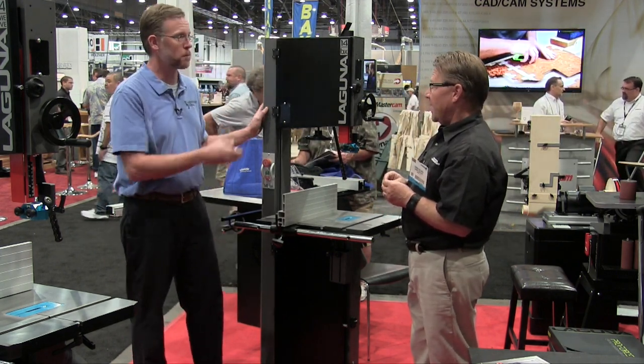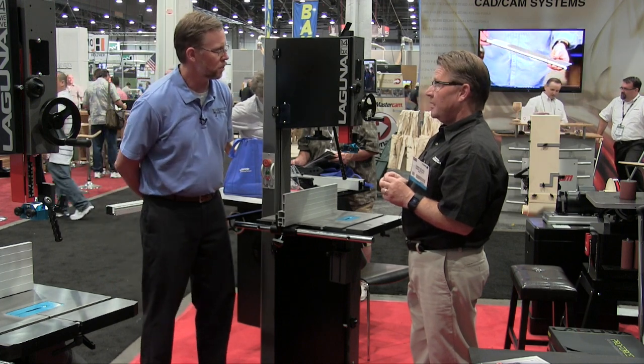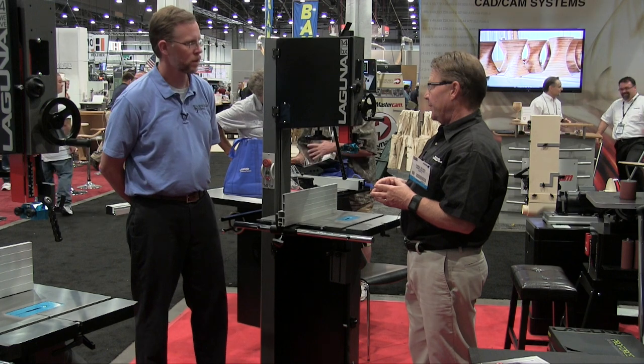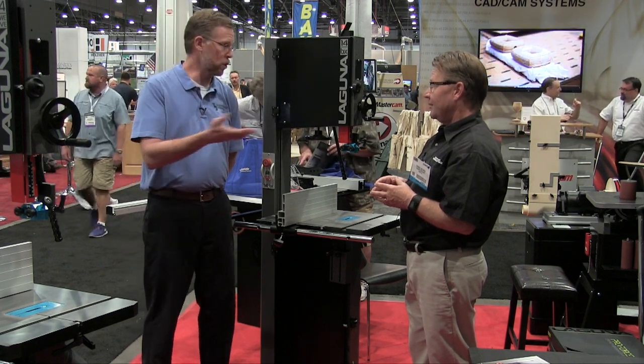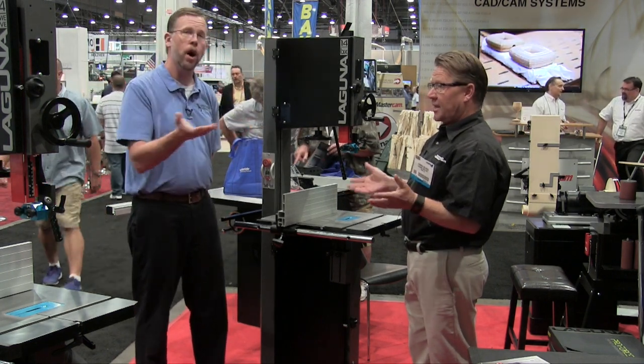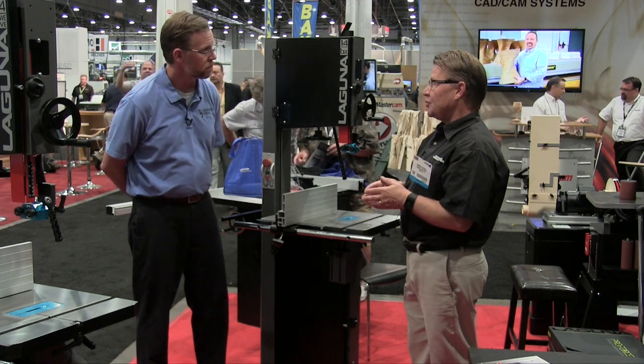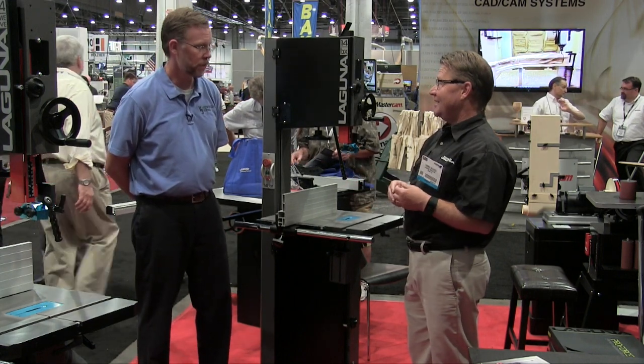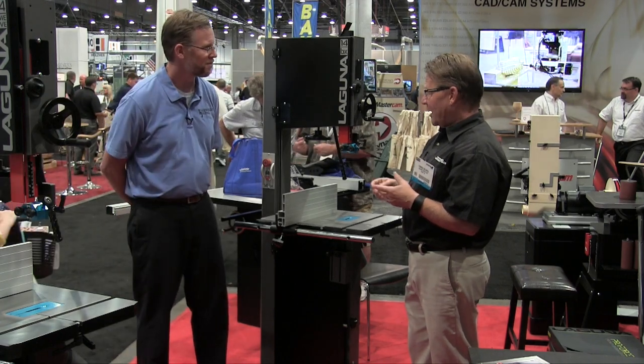This new model is called the 14 BX, and it will be available from September of this year. If viewers would like more information, they can go to lagunatools.com, where there will be a full presentation on the website.